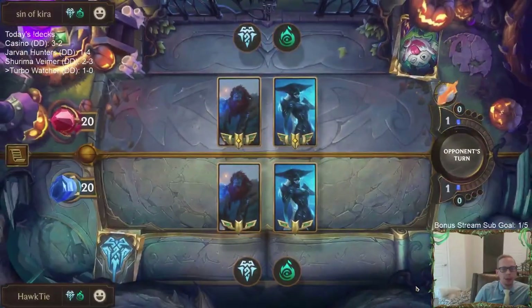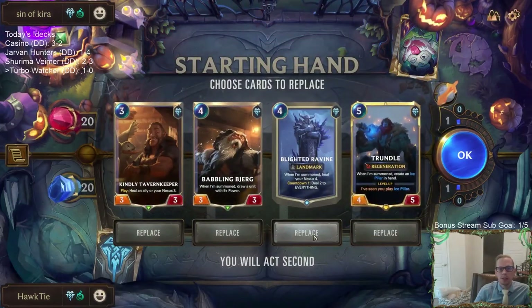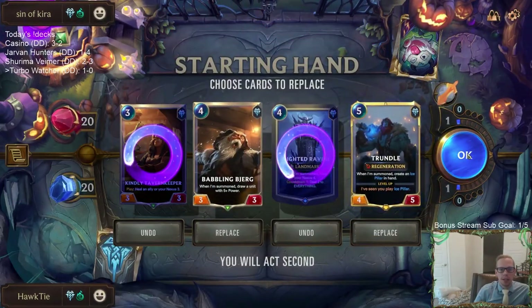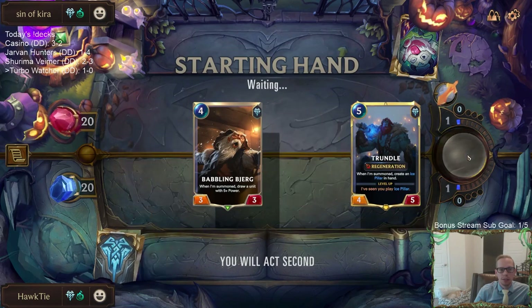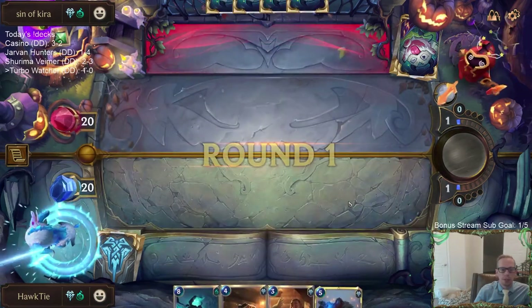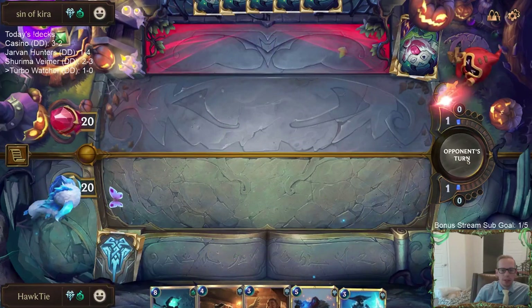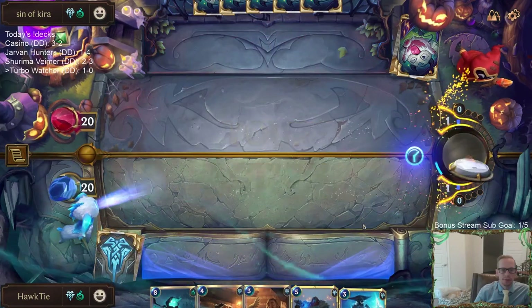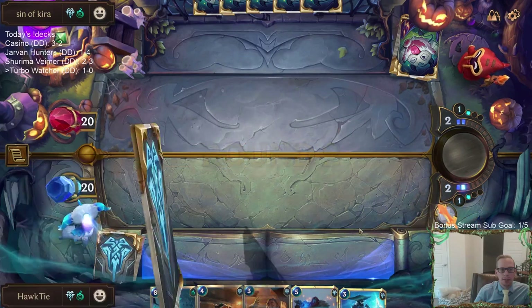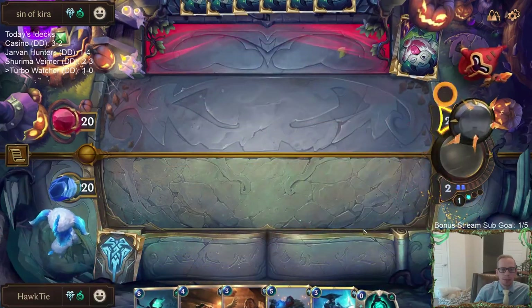We got the mirror match — I like that we have so many combo elements for the mirror, because you don't need the control cards in the mirror. Get rid of those. Bjerk — oh, we found another Matron; I was going to say Bjerk will find Matron for us, but then we just drew another Matron. There's Lissandra. So I want Catalyst of Aeons and Fading Memories — there's Fading Memories — so now we just want Catalyst of Aeons.